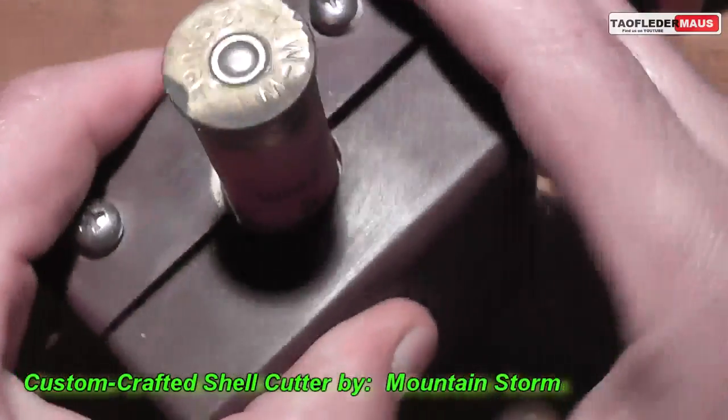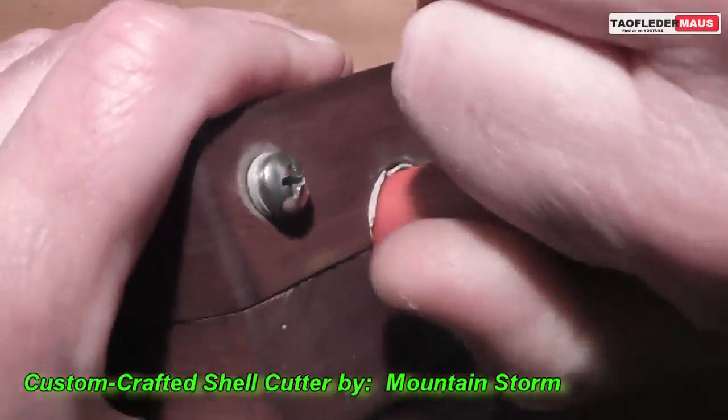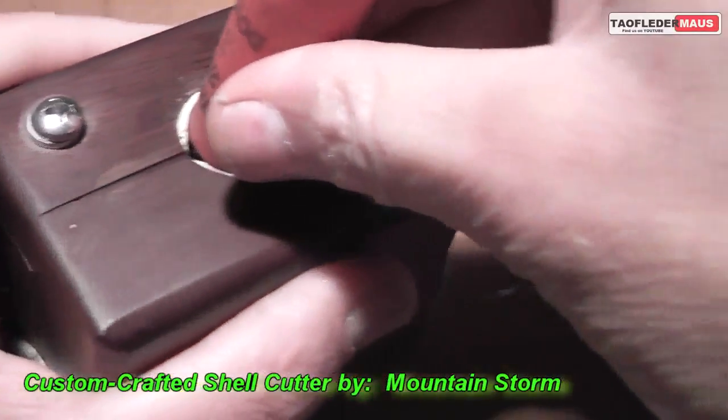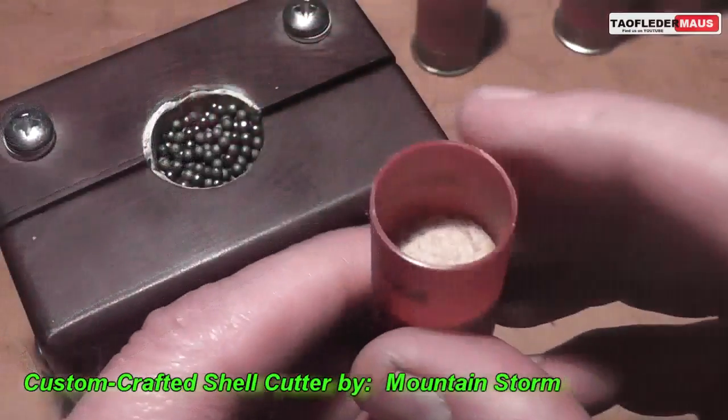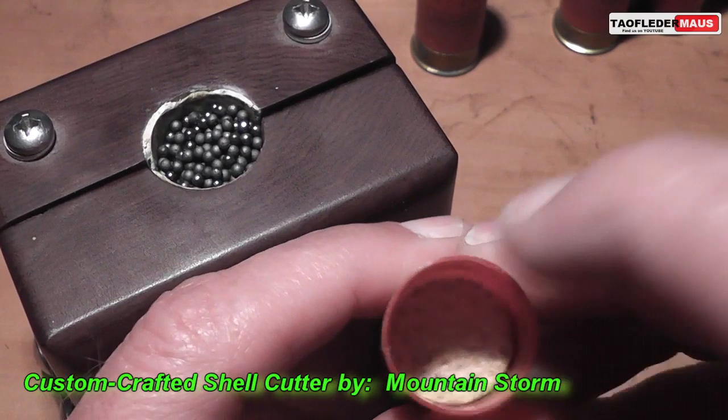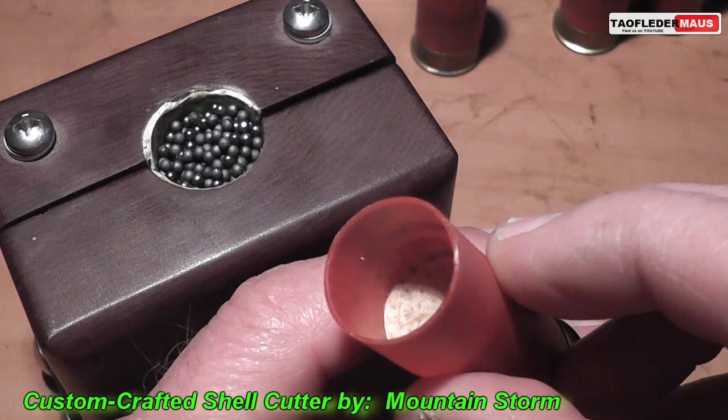I'd like to add that the shells we used were probably older than most of our viewers. These were probably first-generation plastic shotgun shells and featured a nice hard fiber wad, which I think gave it better support.